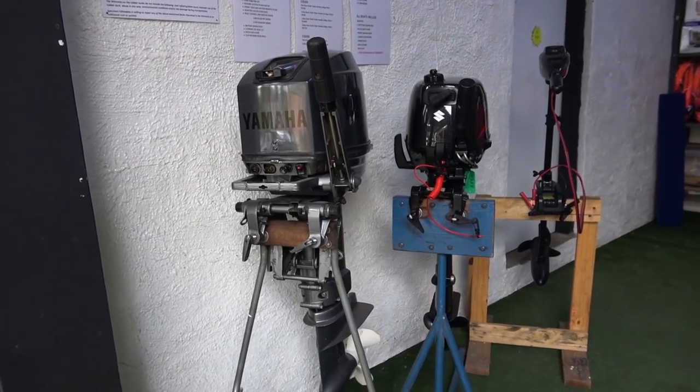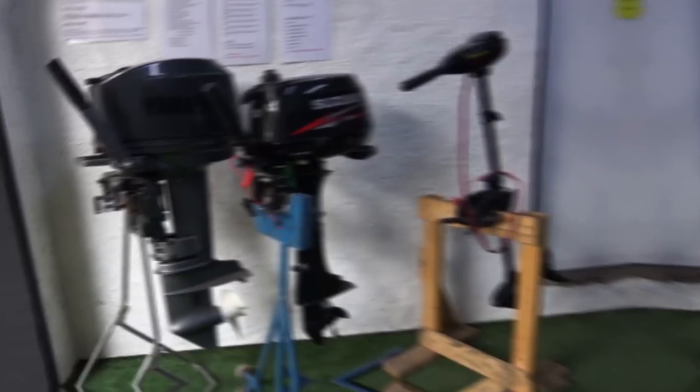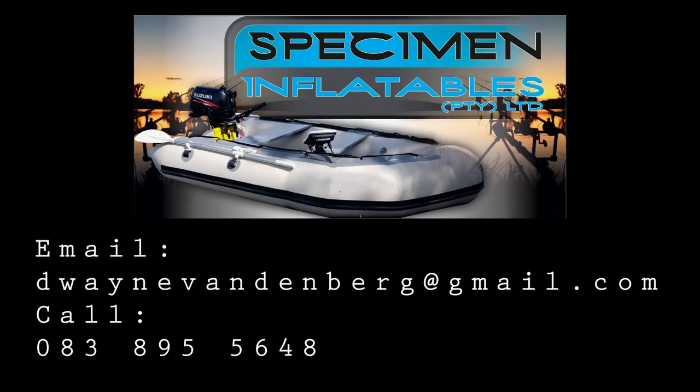Specimen Inflatables is located in Germiston. If you'd like to contact Dwayne to get hold of any of these products, check out the description below — all his details are there.